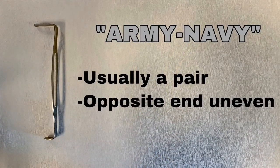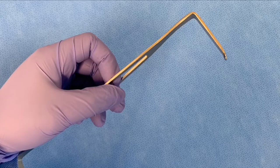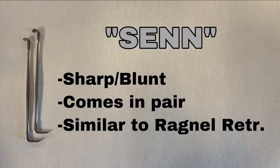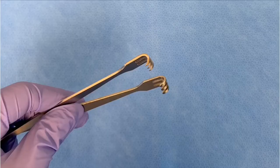This is the Army-Navy retractor. It usually comes in pairs and the opposite end is uneven. This is the Senn retractor, similar to the Ragnar retractor. It comes in sharp or blunt, usually comes in pairs, and the handle can be flat or round.